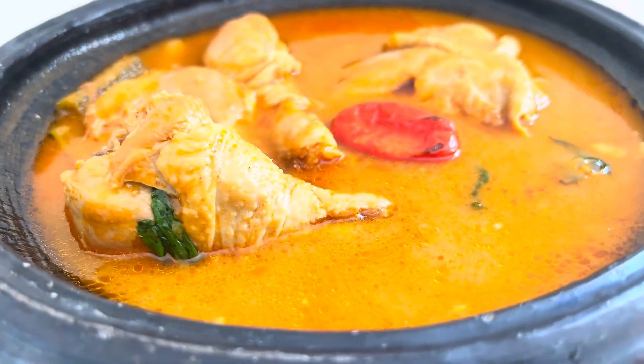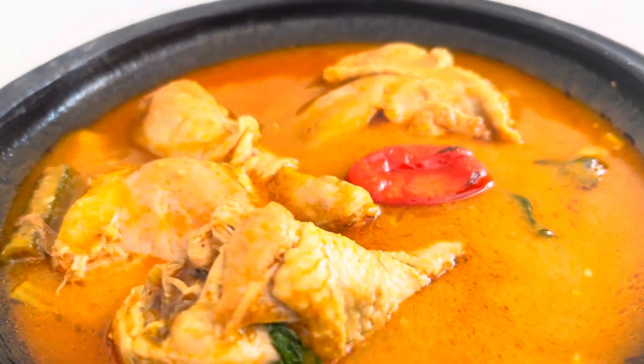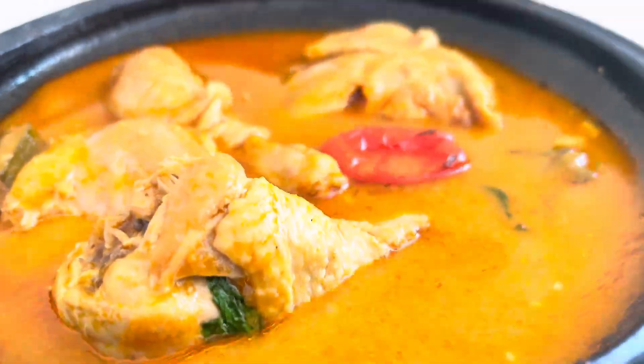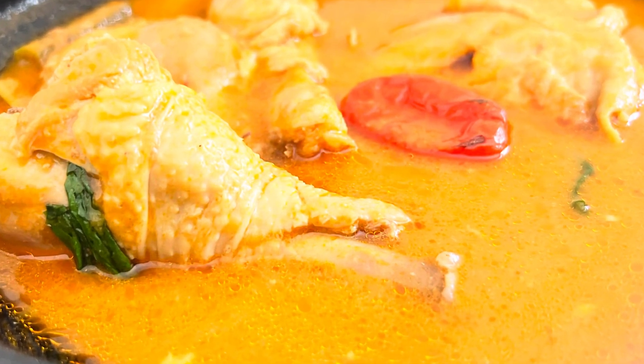Hi guys, it's Joe here. Yes, I'm back again with another delicious recipe that you and your family are going to love. It's quick and easy chicken lye soup — so easy, and trust me, you're going to love it!